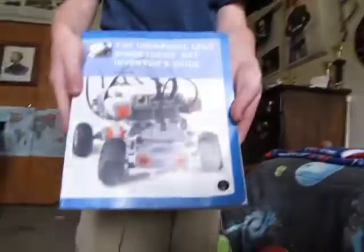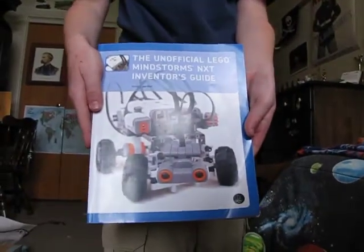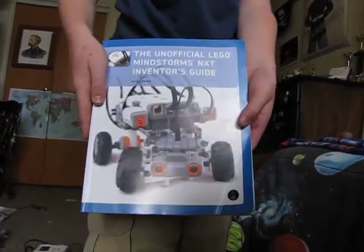And where did you find the idea for this? The unofficial LEGO Mindstorms NXT inventor's guide. Thank you very much. You're welcome.